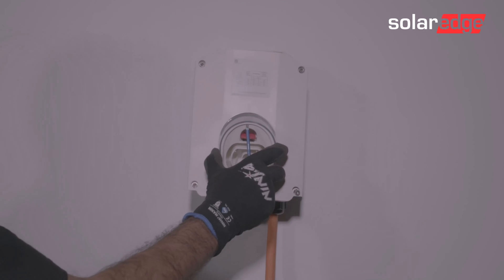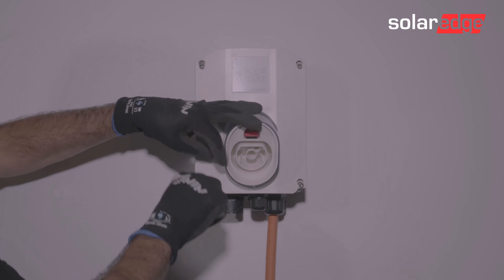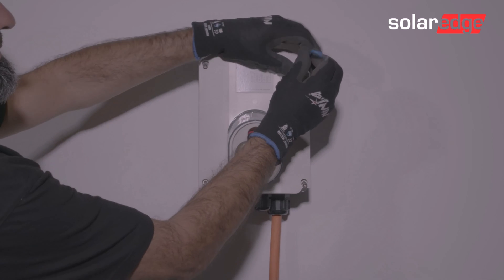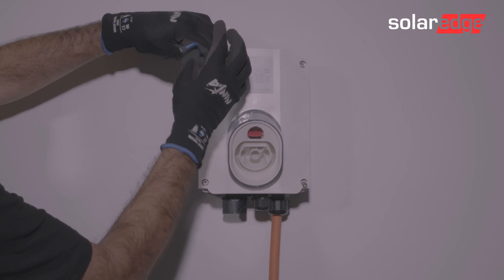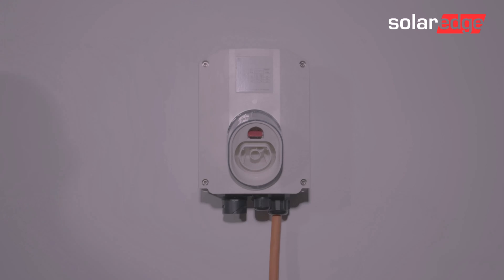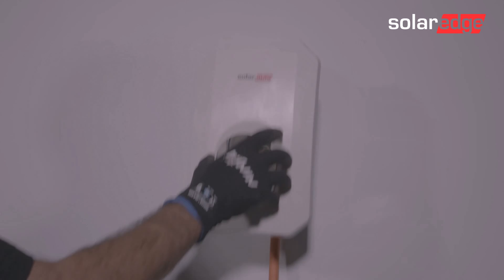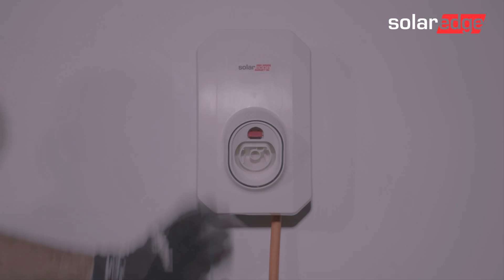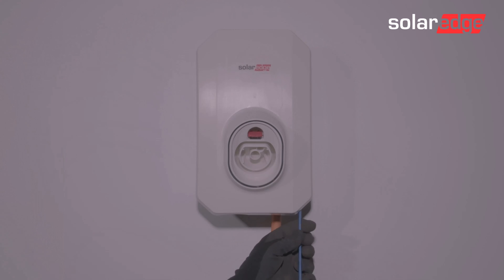Then replace the inner cover using an Allen key. And now you can fix the outer cover. The outer cover has two retained screws at the bottom inner face — use an Allen key to secure those in place.